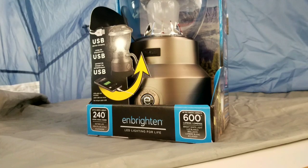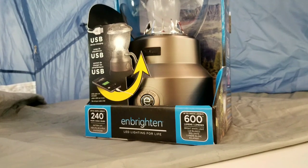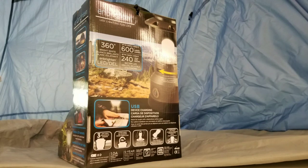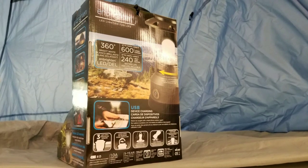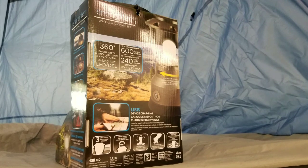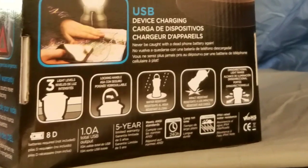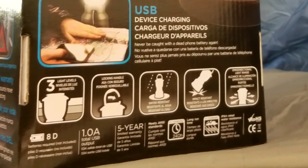It's LED and it runs on eight D cell batteries. It also has a USB port, which is pretty neat — your typical camping lantern. It's supposed to go about 240 hours in run time, which I don't doubt because it uses eight D cell batteries.